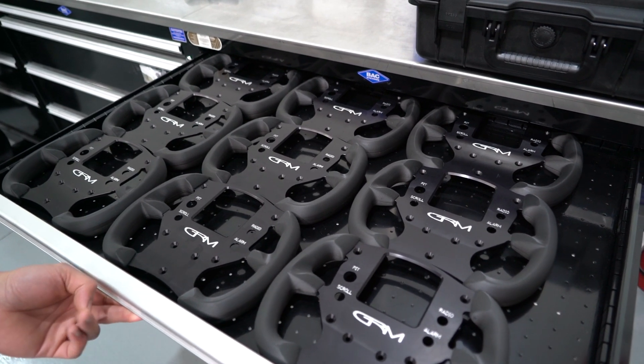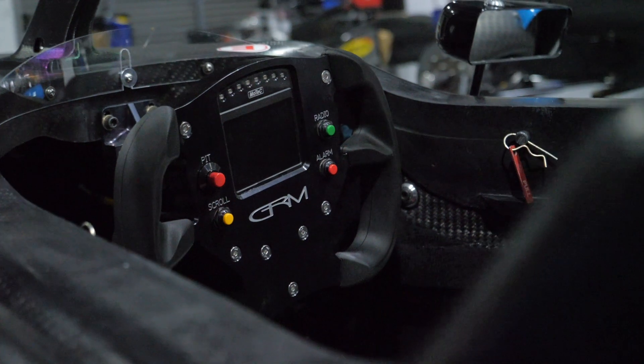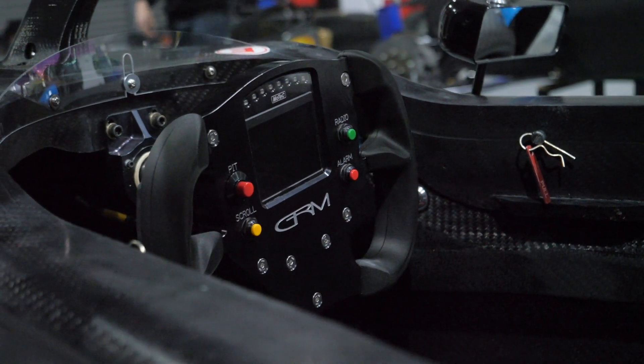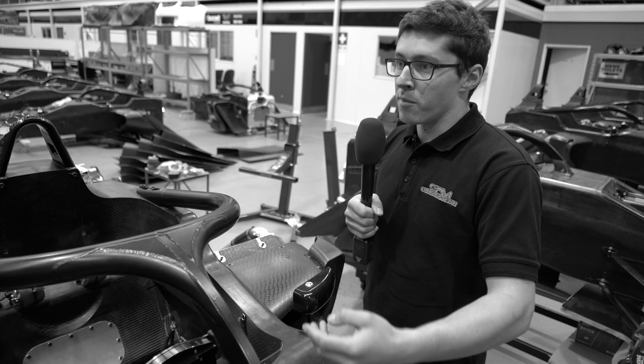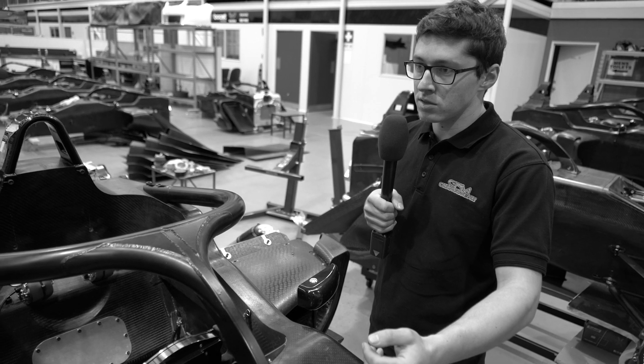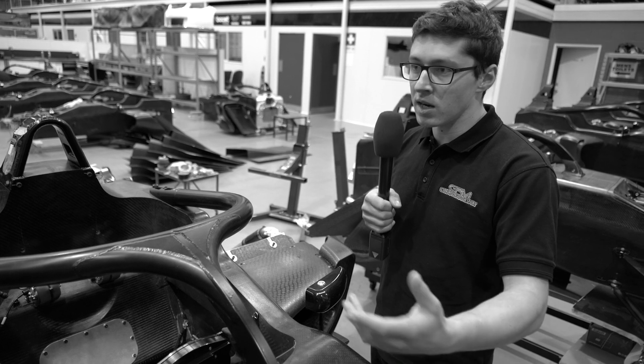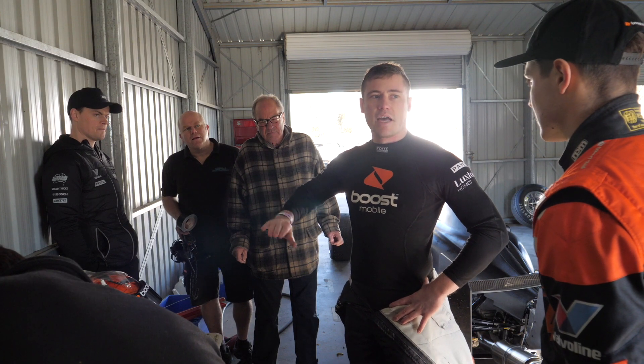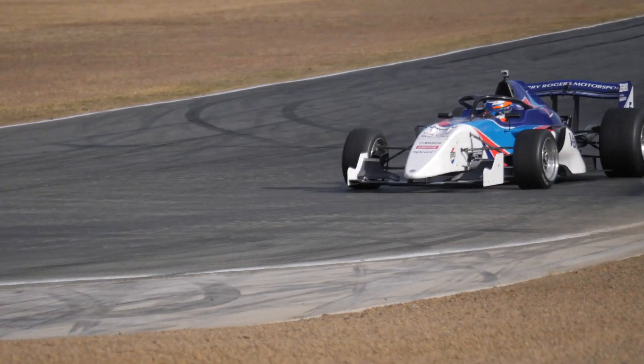With the philosophy of the S5000 being a controlled category, it was really important from an electronics point of view that the engine map and everything was identical between the cars to produce the same power. From that point, the teams running the cars won't have access to the ECU, again in an effort to keep costs down as well. However, the DASH data is available to analyse all the driver inputs and to get the most out of the driver, because with this class, we want the racing to be hard and the difference to come from the drivers.